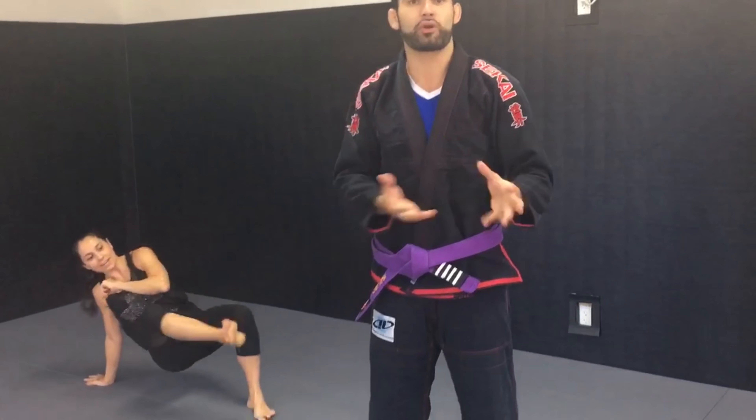As you get more advanced in that position, as you train jiu-jitsu and perfect this, you're going to be more dangerous. You can be more aggressive and really chase them down with some of those attacks too.